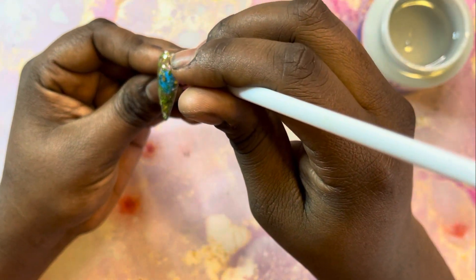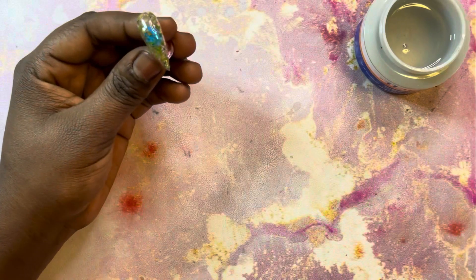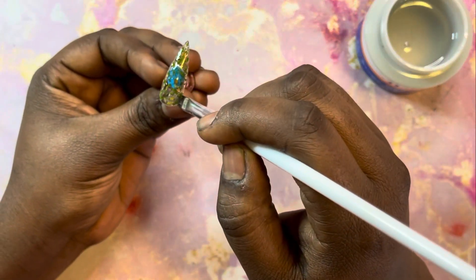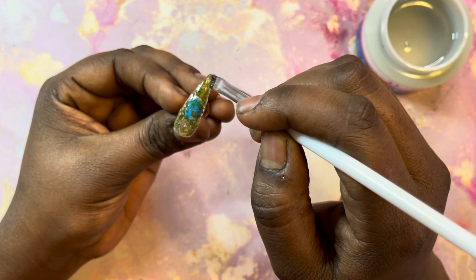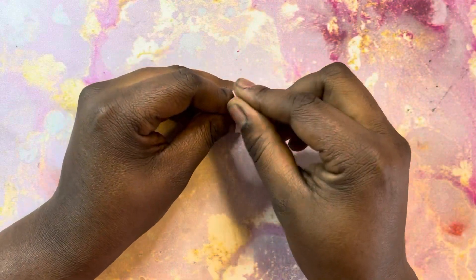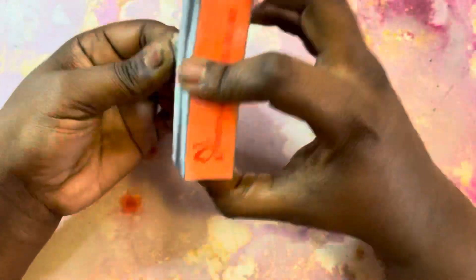After you have your nail fully covered and smoothed out, you want to make sure that you run your brush along the side of the nail to get any excess builder gel off. This is very important because if you don't, it will mess up the shape of your nails. After curing, you're going to want to get an alcohol prep pad so you can get the sticky layer off, and then you can start buffing.